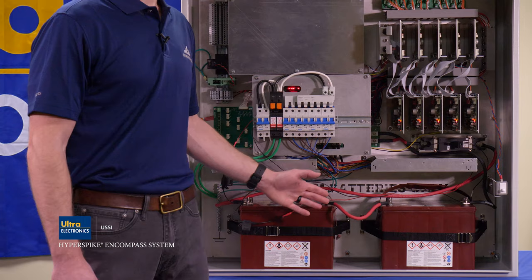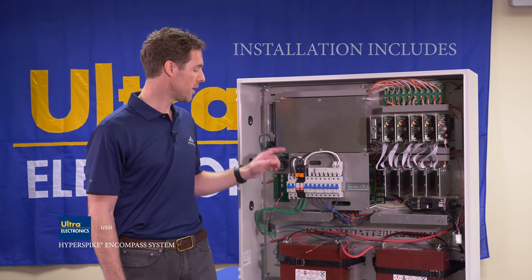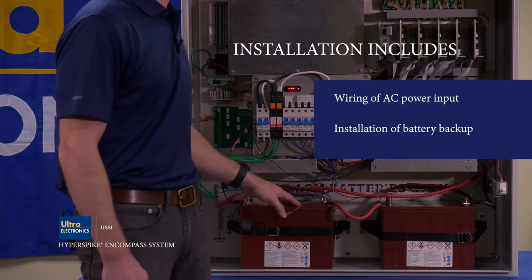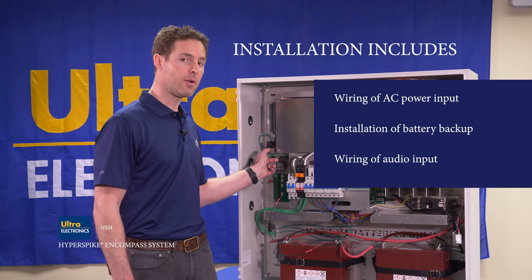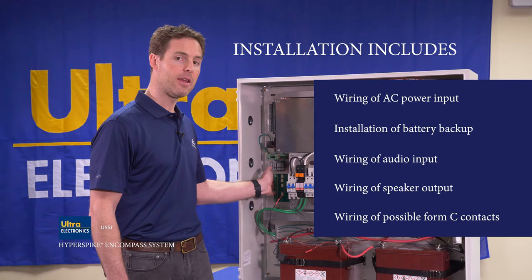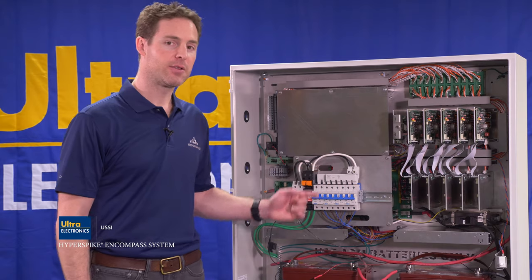With the exception of the battery backup, your cabinet will arrive as shown. Installation includes wiring of the AC power input, installation of the battery backup, wiring of the audio input, wiring of the speaker output, and wiring of any fault reporting form C contacts you desire.